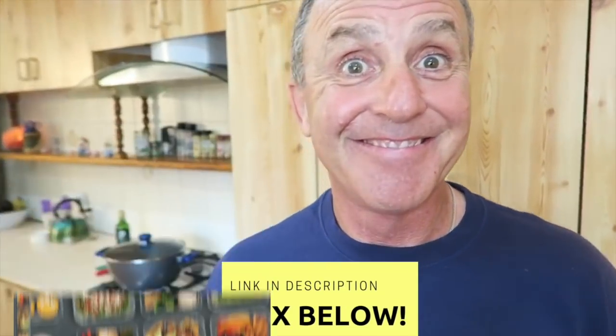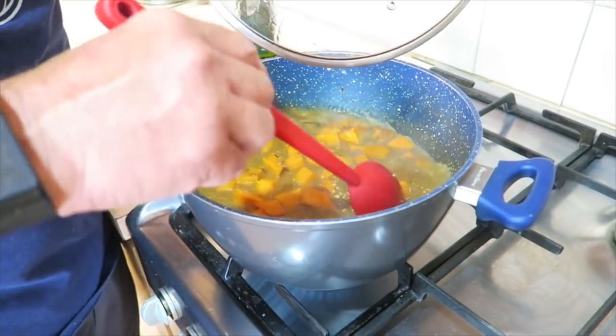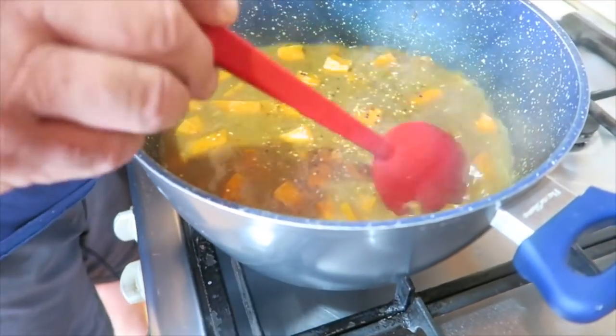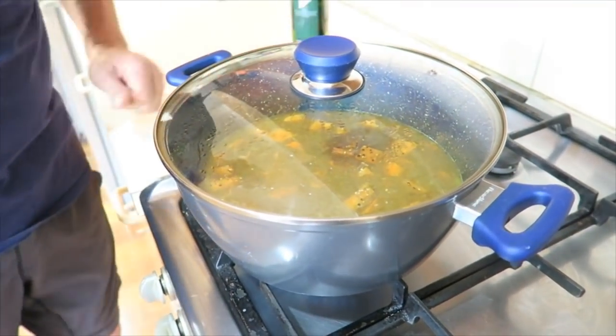So while we wait for the sweet potato to cook, you can duck over to Amazon and look up the Fit Couple Cooks' new cookbook — all the links are below. So about every five minutes, we come back, give it a stir to make sure nothing sticks to the bottom and just to rotate things around in the pot. Put it back and wait another five minutes.